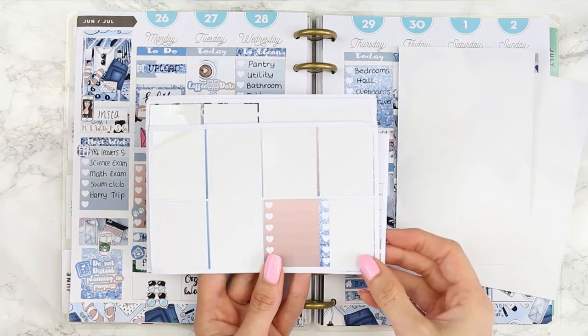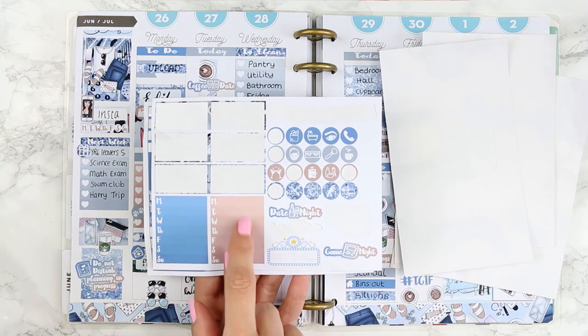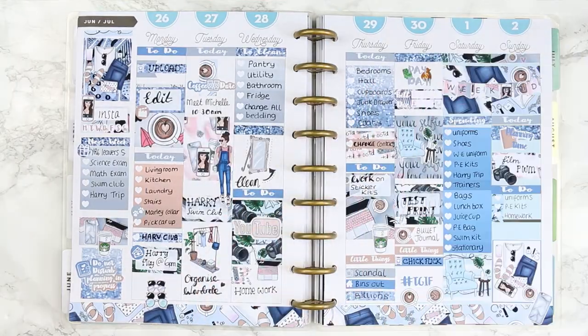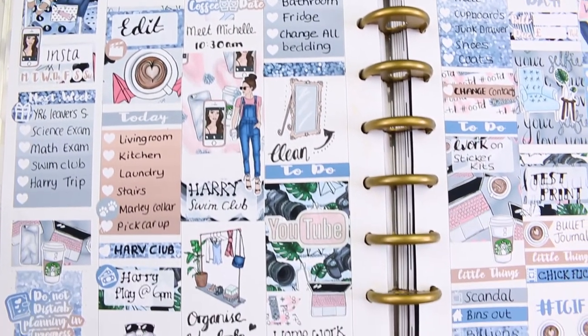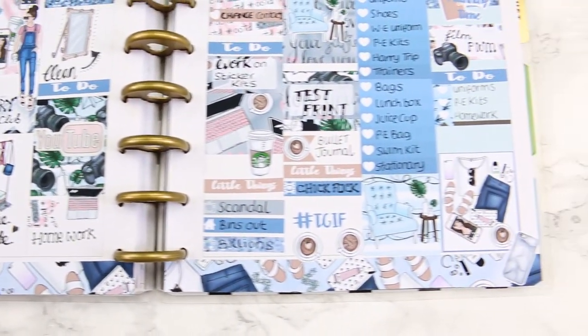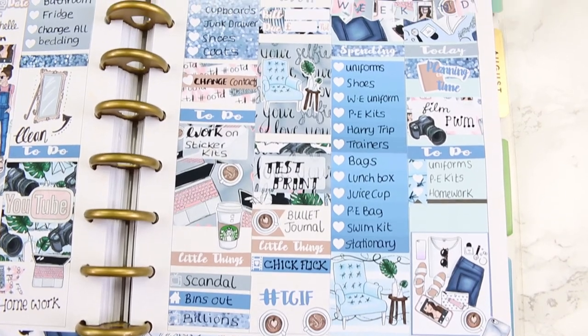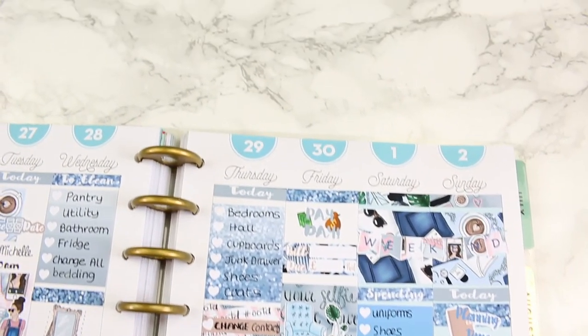So this is everything I have left from the kit — I did use quite a lot and it was a big kit. I never know what to do with the weekly ombre boxes so let me know how you use them in the comments below. Here's a close-up of this week's spread. I hope you guys enjoyed it — if you did, give me a thumbs up and don't forget to subscribe if you haven't already. See you all next week, bye!